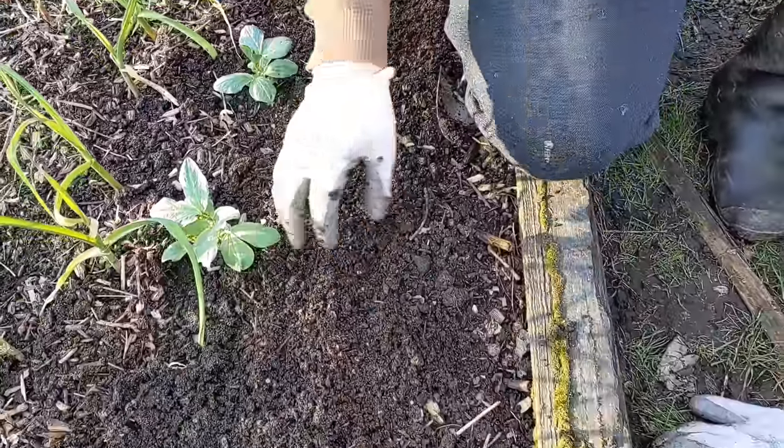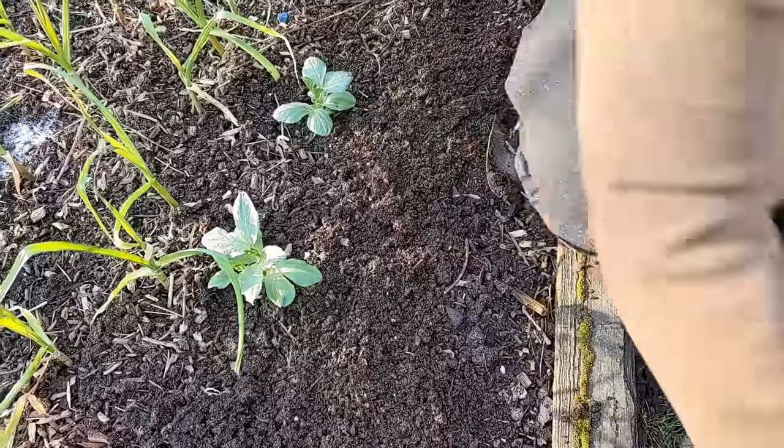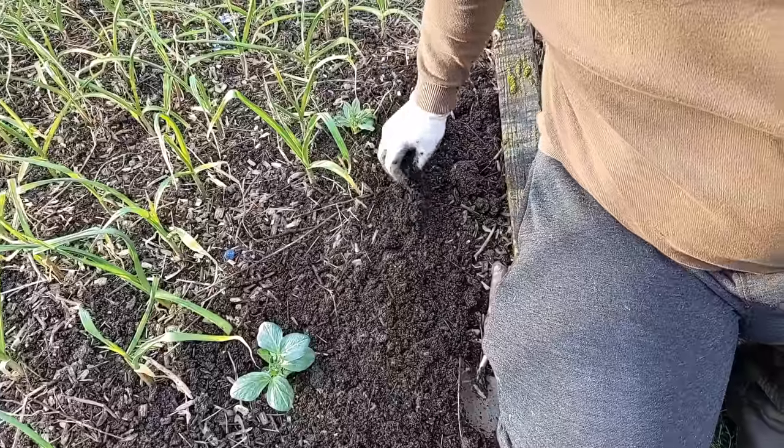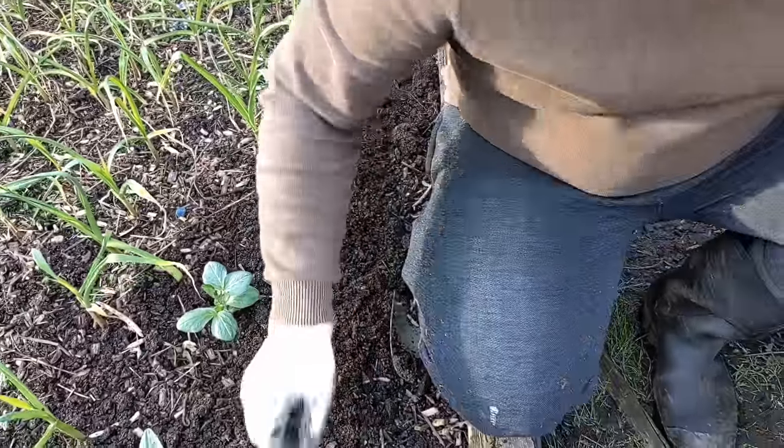So I've got my radish seeds down, with another bit of compost over the top. If it doesn't rain within the next couple of hours I'll give it a can of water and help them get settled in.